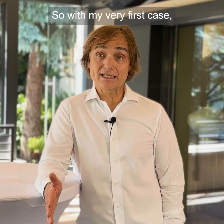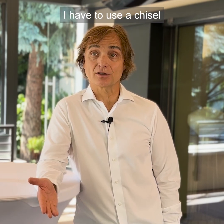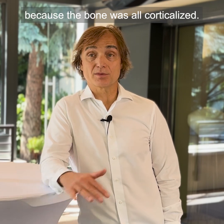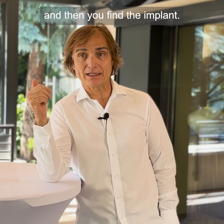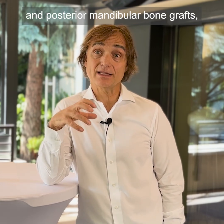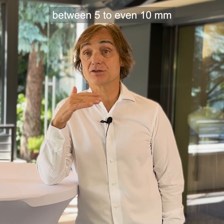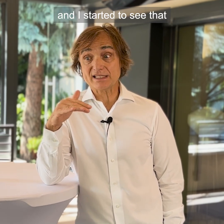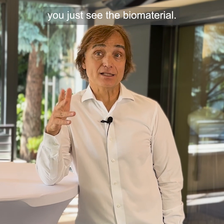My very first case was one where I've never seen that — at six months, I had to use a chisel to find the implant because the bone was all corticalized. Normally it's more like some graft particles; it's easy to remove, you just scrape it off and then you find the implant. Then I had a series of posterior maxillary, anterior maxillary, and posterior mandibular bone grafts — staged large vertical augmentations between five to even ten millimeters. And I started to see that the bone grafts already corticalized at times when normally you just see the biomaterial.